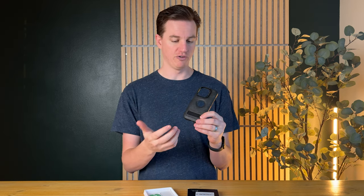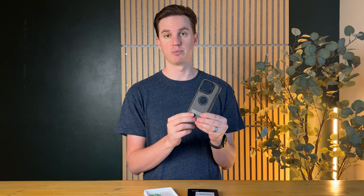So if you're looking for a case for your iPhone 16, I highly suggest checking this out. This video was sponsored by the company, but overall I really like it and I think you would probably too.